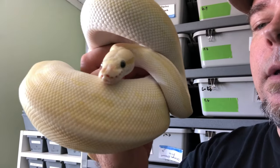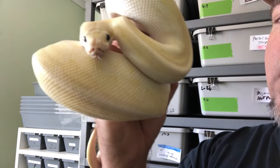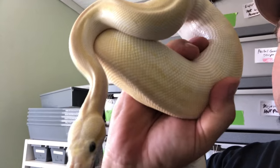Hey guys, I wanted to show you this really special female that we've got. We haven't showcased her lately, but this is Crystal Lemon Blast Vanilla. Crystal is a Special and a Mojave, and of course the Lemon Blast is a Pastel and a Pinstripe, and then she has her Vanilla in here as well. This is going to be a very interesting little lady to start breeding in the future. She's still pretty young and she's got to get some size on her, but genetics-wise, this is a pretty good powerhouse. Again, this is a Crystal Lemon Blast Mojave.